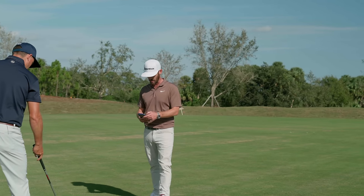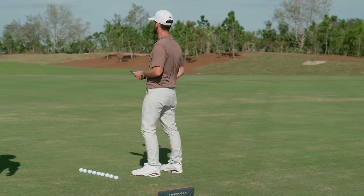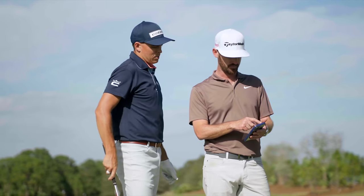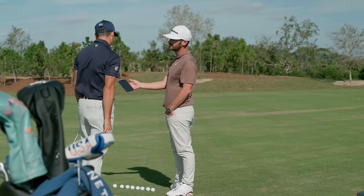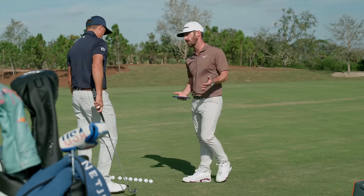That's impressive that he can call his shots. Beautiful ball flight. Those are major numbers. It just seems like it stays in the air just a little longer. Flew 10 further, 9 further. So that would be — we'd reference that probably as a whole golf club, right?